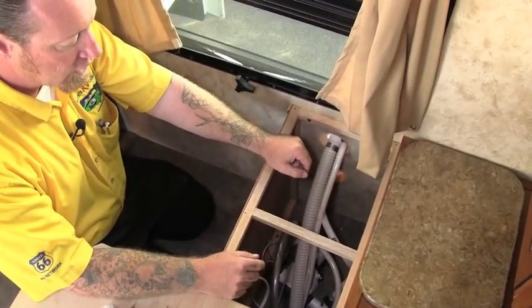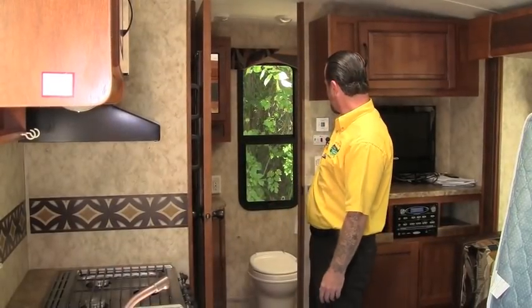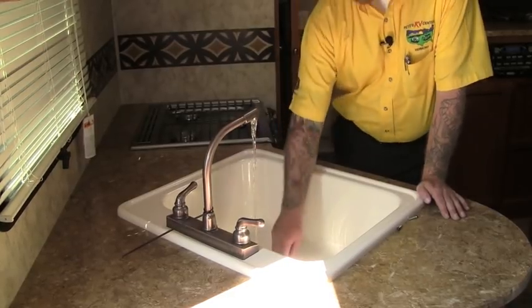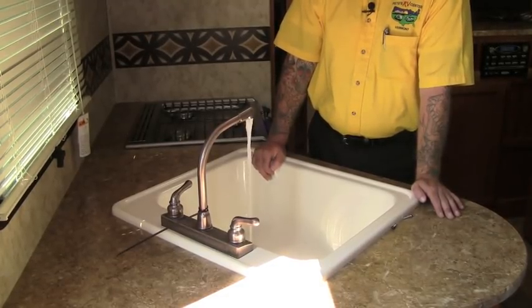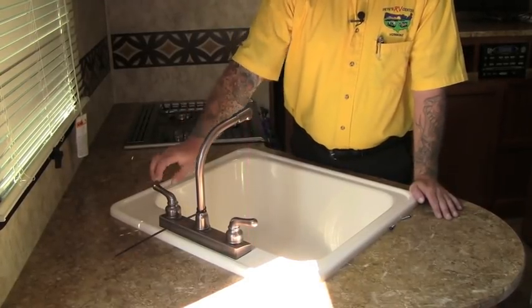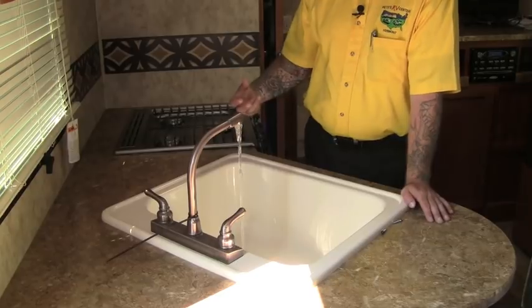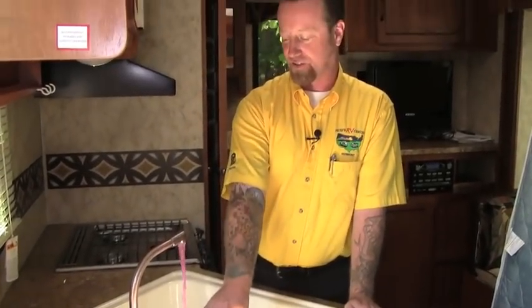Before we turn the water pump on, make sure all the faucets are closed. We've already done our hot water heater bypass, so with faucets closed we'll turn the pump on and start winterizing. Here I am at the kitchen sink — I've turned the water pump on and we're starting to draw from that antifreeze jug. I'm going to turn the cold water on and run it until I see pink. Pushing some air out of the system — there's a good pink flow. I'm going to do the same on the hot water side. I've done thousands of these and never had an issue; I just make sure I get a good pink flow on every faucet before putting it away.